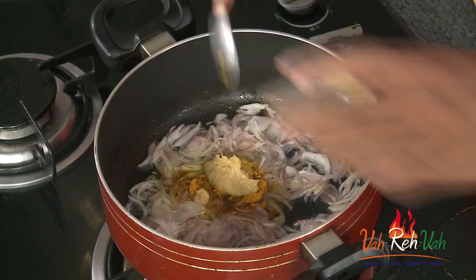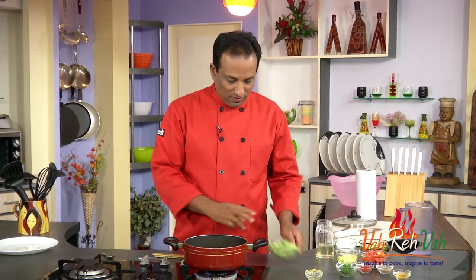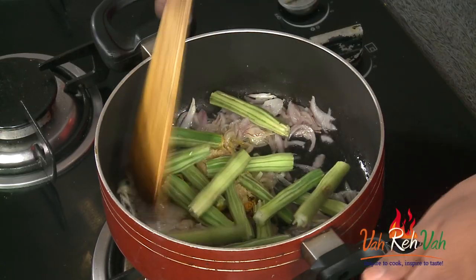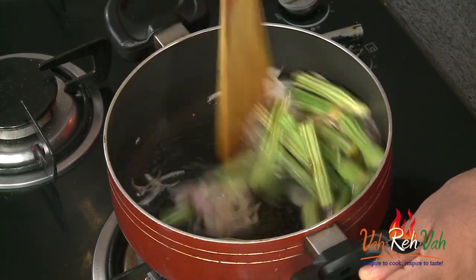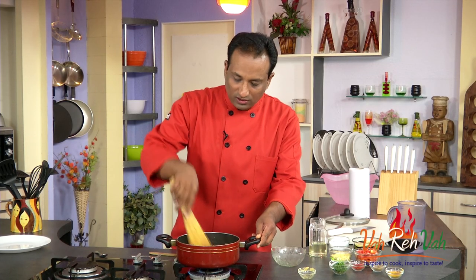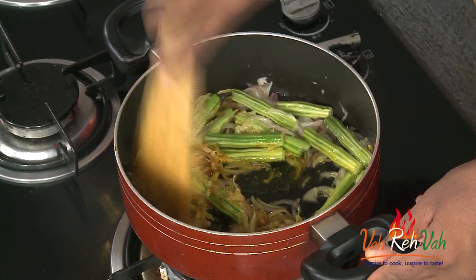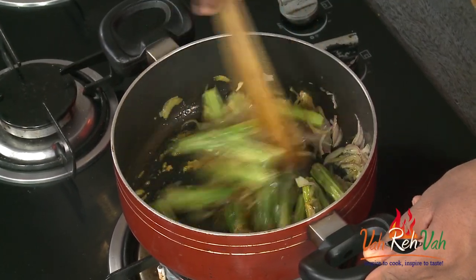When the onions are slightly colored, we're going to add some turmeric and ginger-garlic paste. Now we're going to add drumstick and mix all of this together. While the onions and ginger-garlic paste cook further, the drumsticks will also start getting cooked.